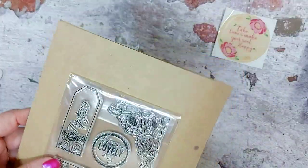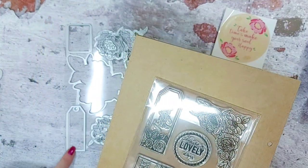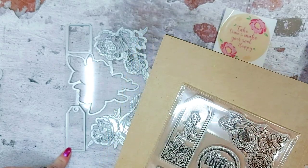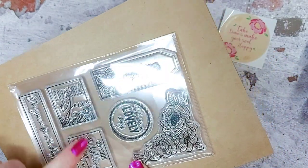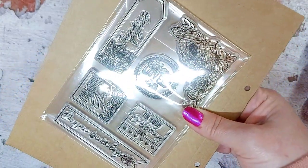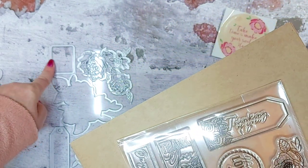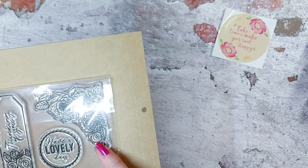You have a beautiful stamp that says 'thinking of you' with some roses at the bottom — that obviously fits into this tag die as well. Then you also have some square sentiments: 'thank you' and 'on your wedding day,' and they will also fit within this die here to cut out.